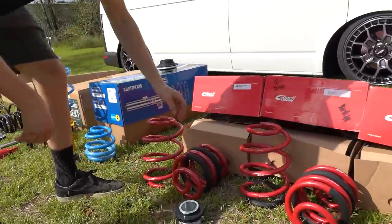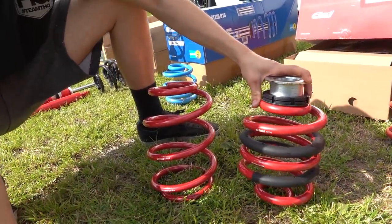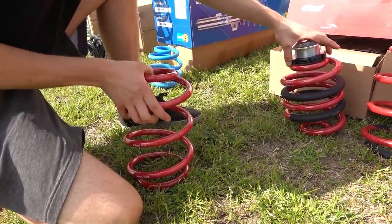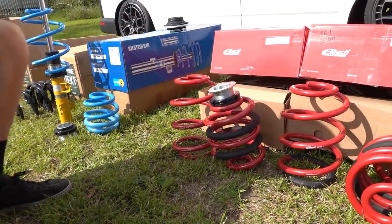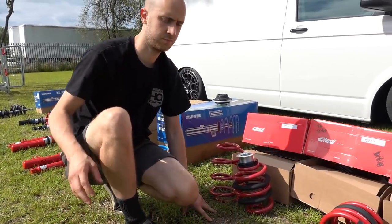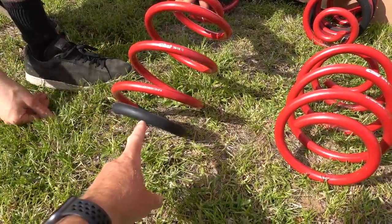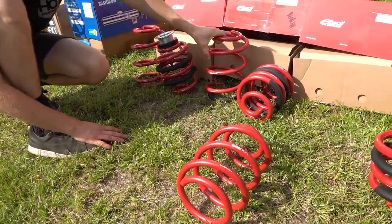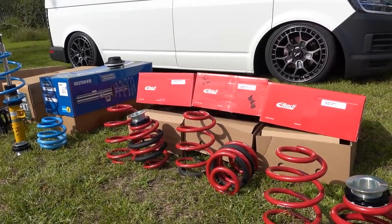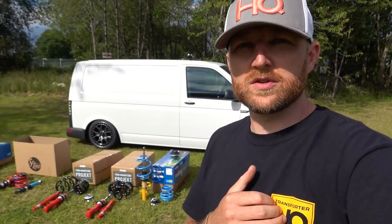You fit the front spring which determines how low the vehicle is going to be, then use the rear adjuster to wind it back up so the vehicle sits level. There are two versions: a 35-40mm drop version and a shorter 50-60mm drop version. Same system, same adjuster, just shorter springs allowing you to drop slightly more. They work with OEM length struts - no need to change dampers. For T6.1 there's a specific version that comes with an extra sleeve because of how the OEM struts are designed.